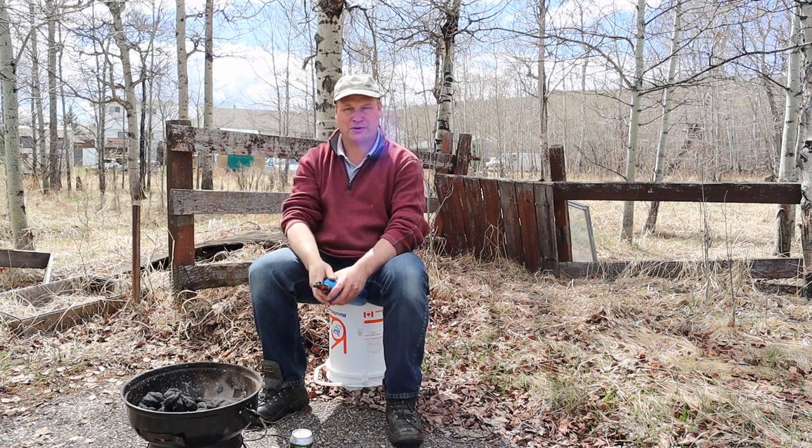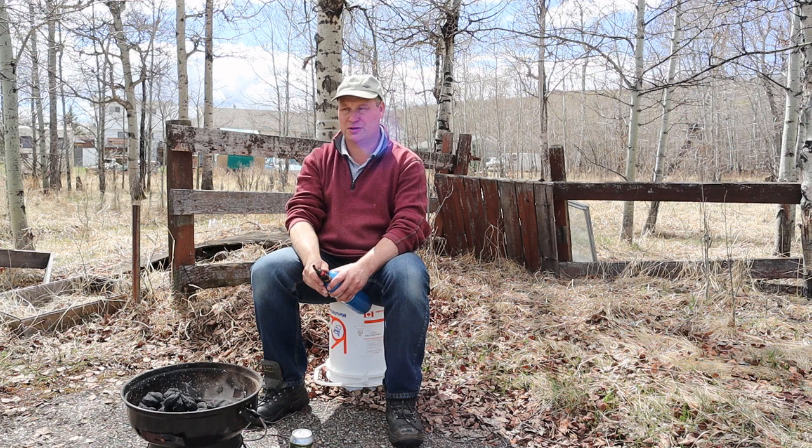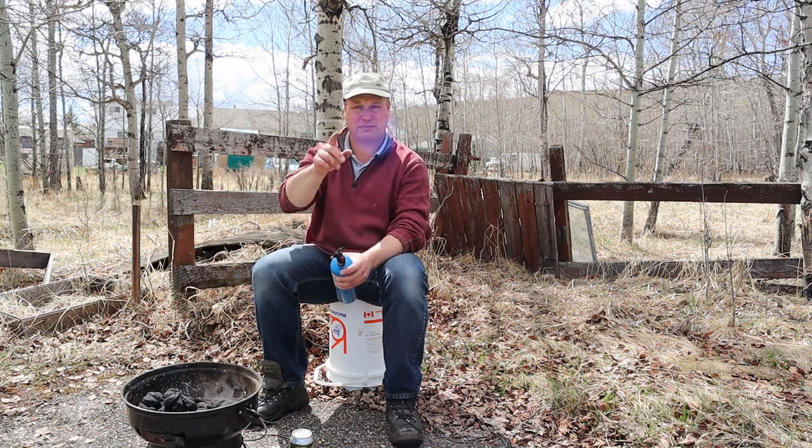Welcome to the Drunken Barbecue. Today we're going to make five awesome campfire snacks — no recipes.